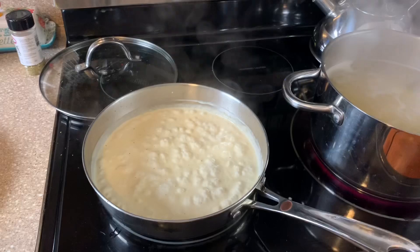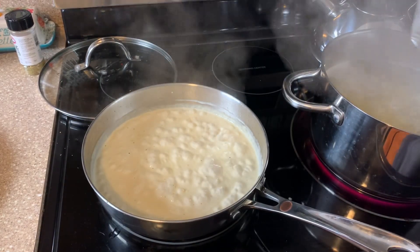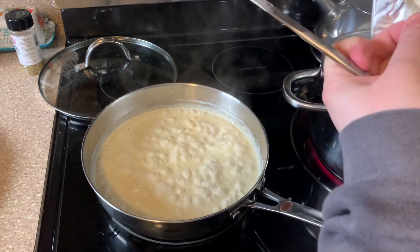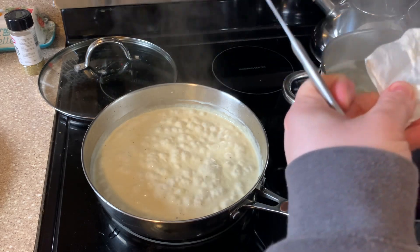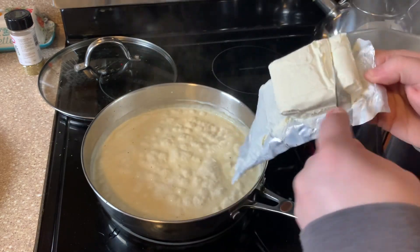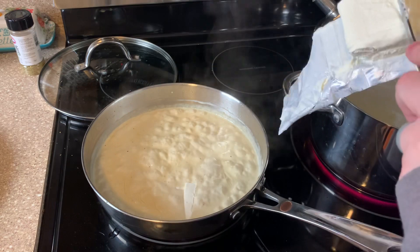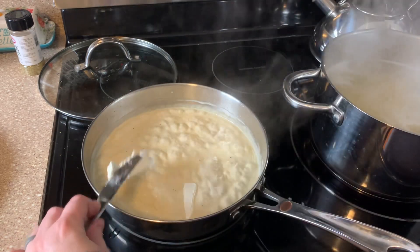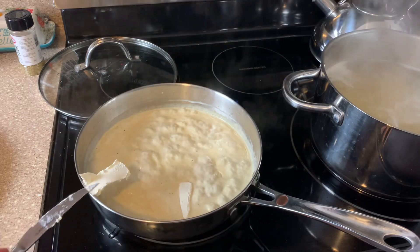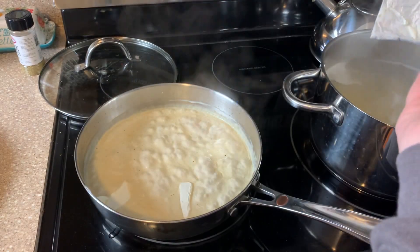The heavy cream is simmering now and getting thicker, so I'm going to add in four ounces of cream cheese. Normally I would like this to be room temperature but I totally forgot to lay it out, so we'll just let it sit in there before we stir it around and let it heat up.